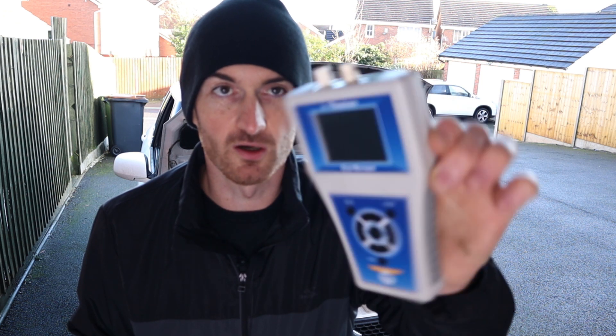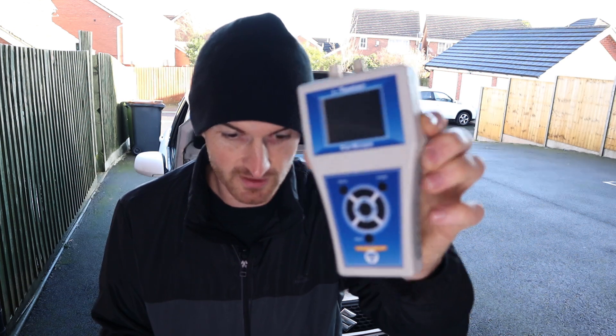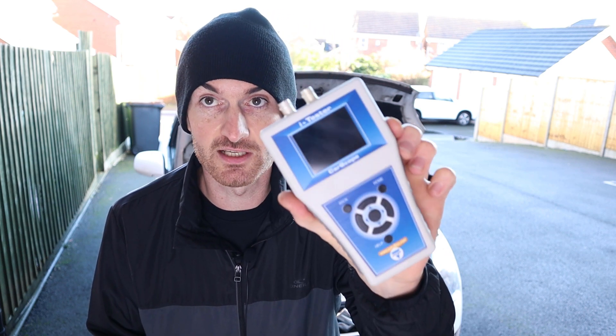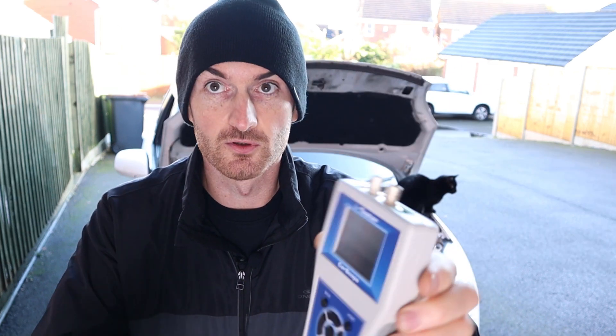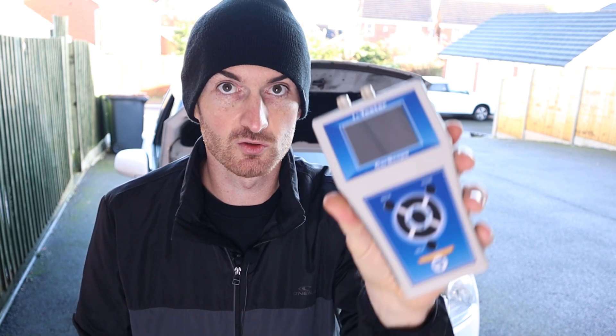The verdict on the Carscope Eye Tester from Ditec: it's really a tool of convenience and it matches what we get on the Picoscope. However, with the Picoscope you've got to get your laptop out and cables connected, and if you want to use the amp clamp you've got to set that up too. If I was on the shop floor, I'd be using this most — get inside the car, plug it into the OBD connector, and see what you're getting. Great tool.